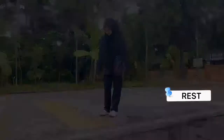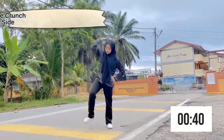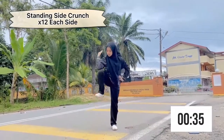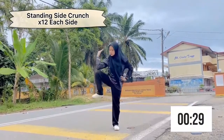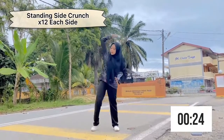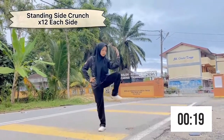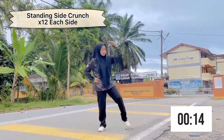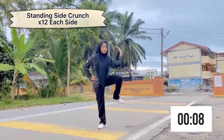Next, we are going to do standing side crunches with 12 repetitions on each side. Firstly, stand with your knees slightly bent, your feet hip-width apart, then place one hand on your hip and the other hand over your head. Then shift your weight to the left leg, crunch to the right side and bring your right knee up toward your elbow. Lower your right leg and return to the starting position. Lastly, switch legs and repeat until the set is complete. Adding standing side crunches to your workout routine can help to target the oblique muscles.